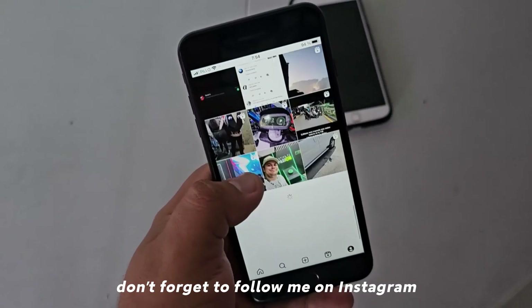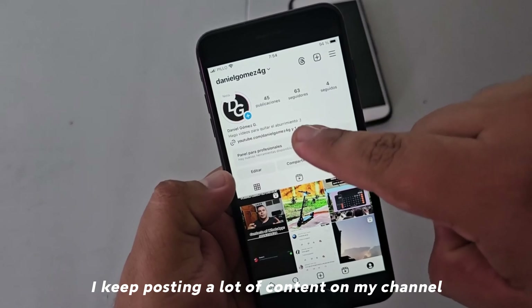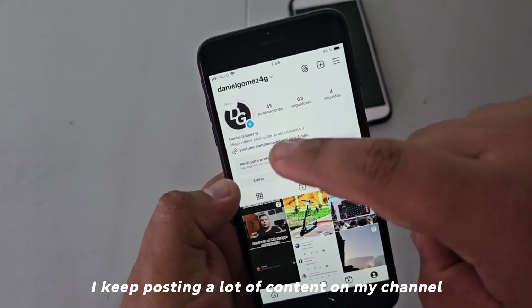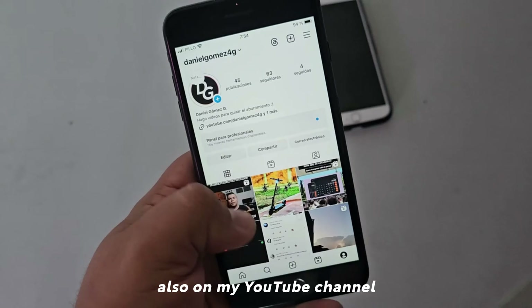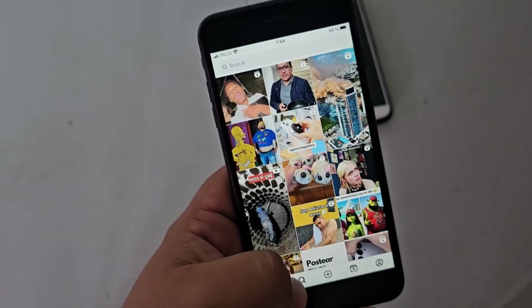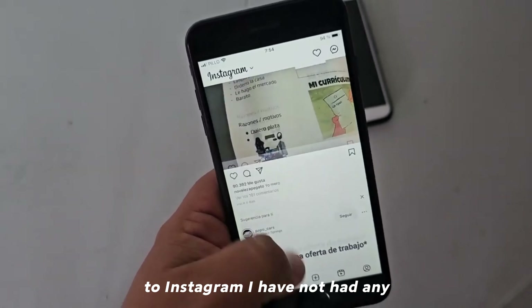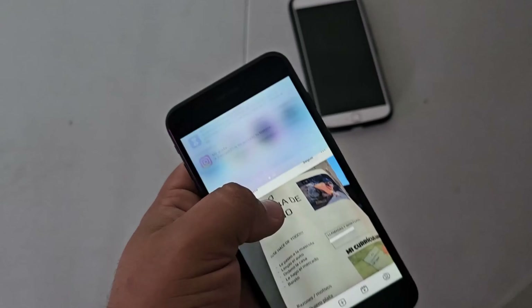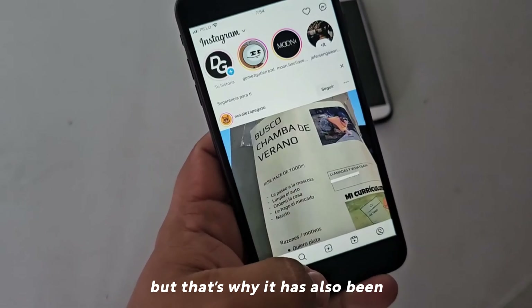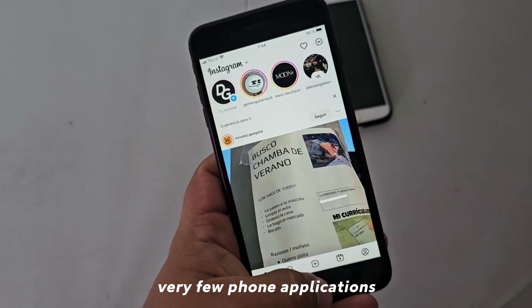Don't forget to follow me on Instagram as Daniel14G — I recommend you follow me because I keep posting a lot of content on my channel, also on my YouTube channel. As for Instagram, I have not had any issues. I have downloaded very few applications on the phone overall.